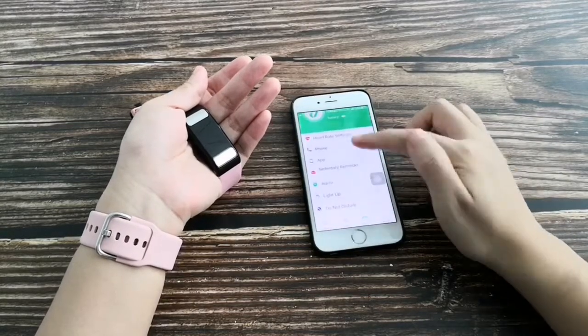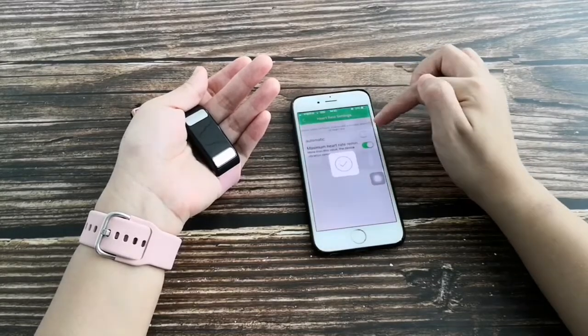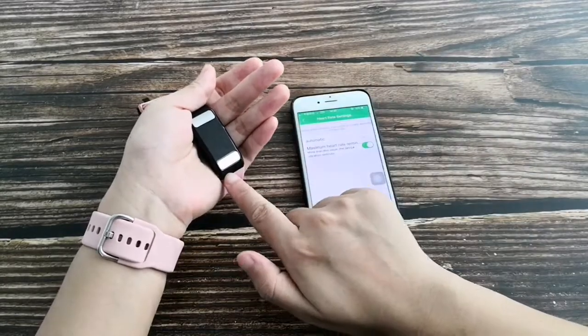In the app settings, the first option is heart rate. Turn on automatic monitoring and it will automatically track your heartbeat.